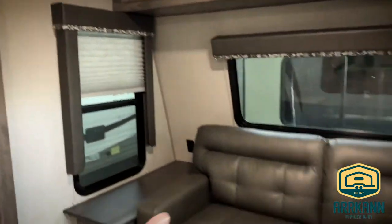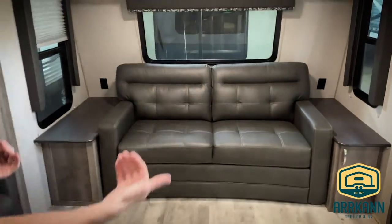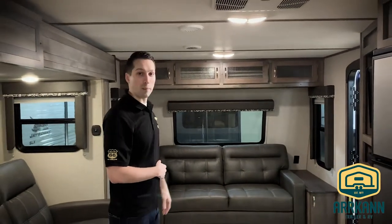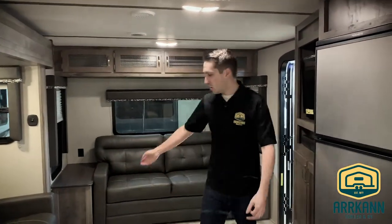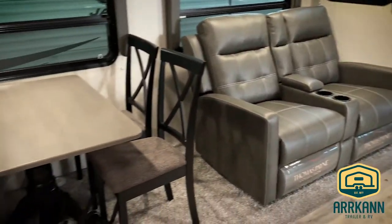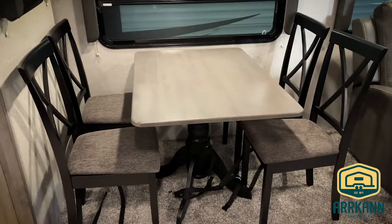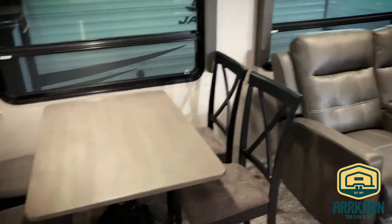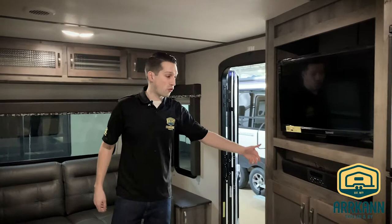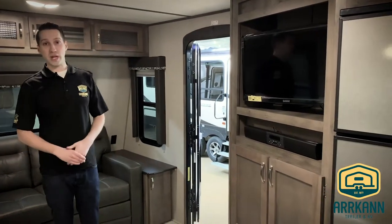Welcome inside the 30FL Sprinter Campfire. Right off the bat when you walk in you can see a nice big living room. That is a tri-fold sleeper sofa, so if you had some additional company they can stay with you. There's also a dual recliner and table and chairs — that is an option on the Sprinter Campfires; you can get them with a booth as well. Entertainment comes with a flat screen and a Bluetooth sound bar.